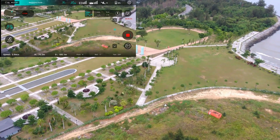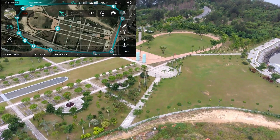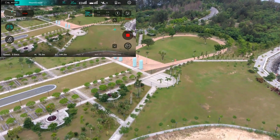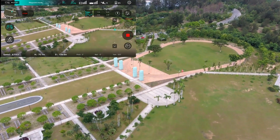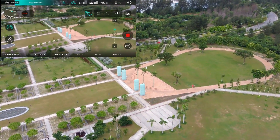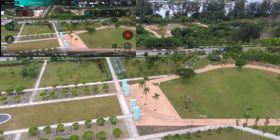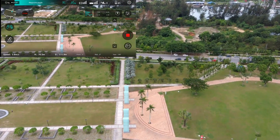Okay, I can see the drone now taking nice footage. It's pretty good.